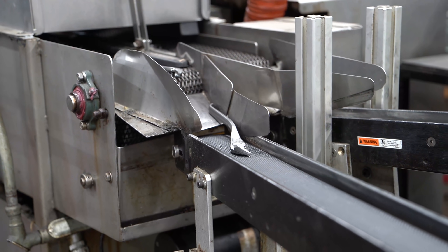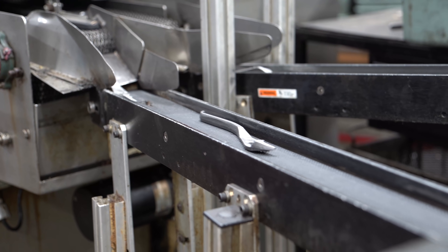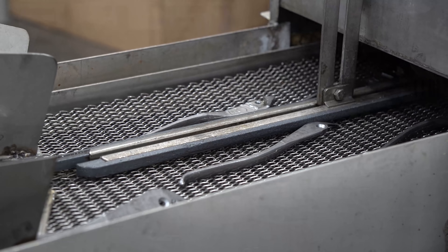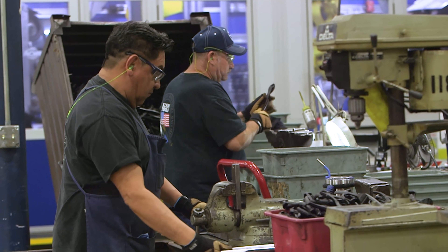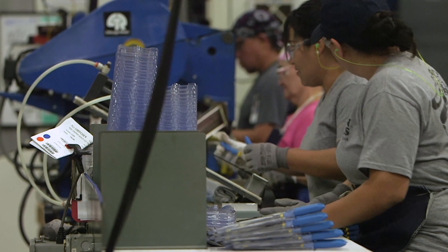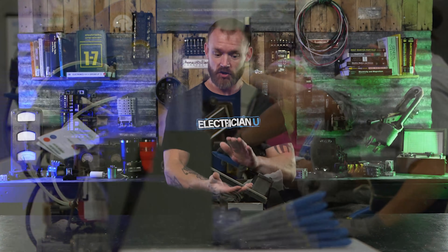The other thing I was impressed with is my assumption going up there was that it was just going to be assembly line factory machines. But there are people everywhere. The cool thing with Klein is that they have a hand-touch approach to everything — people along all these processes, physically touching and hand-touching each thing, adjusting, checking, verifying, and putting everything in packages. Every step of the way, there are people checking the process.